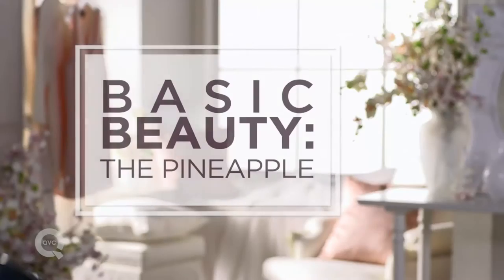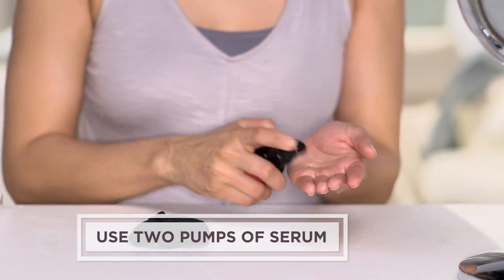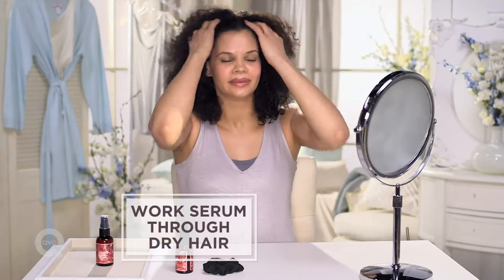Hi. Here's how I help maintain my curls overnight. Right before bed, I take two pumps of serum, add it to my dry hair, just kind of fluff it around.